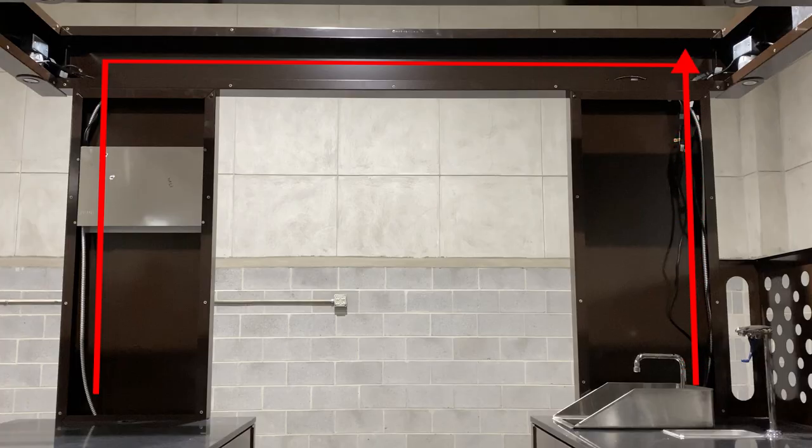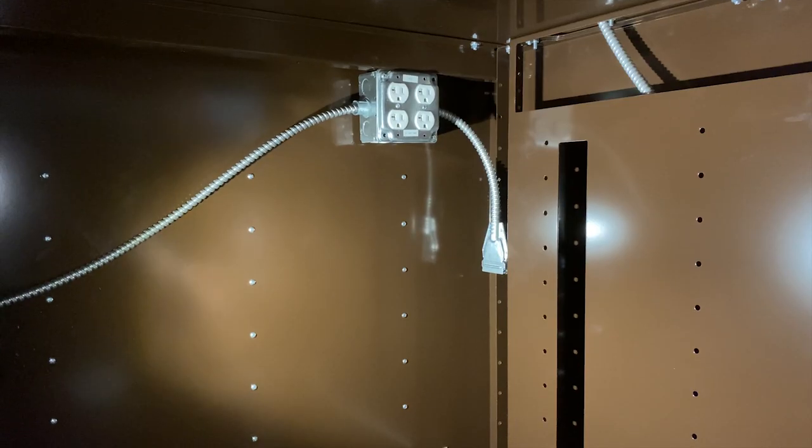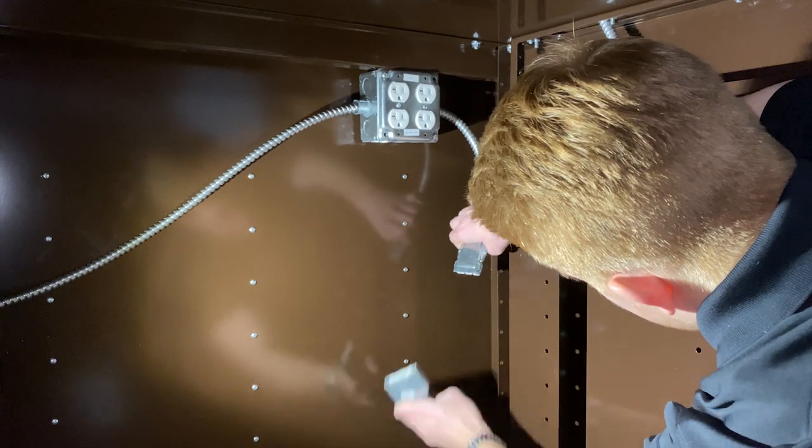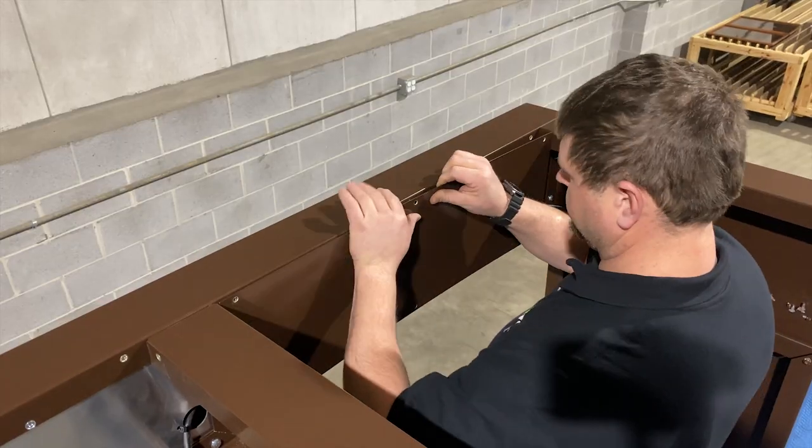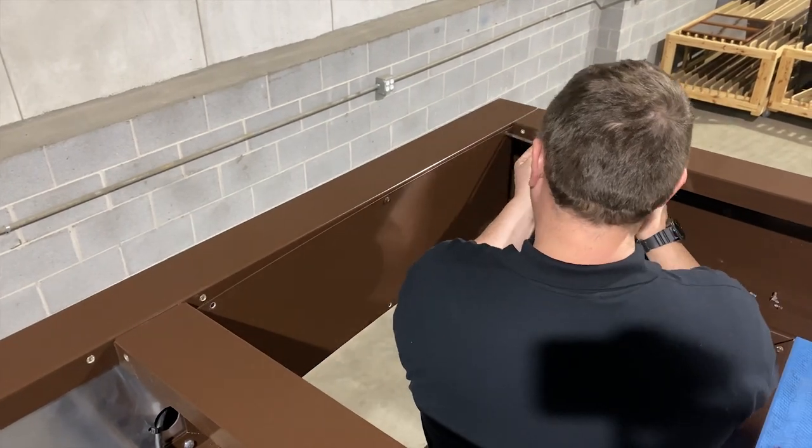Lastly, route the relock up into the canopy through the truss and down into the cabinet to power your front cart. Now you can begin installing your cover panels for the halo canopy.